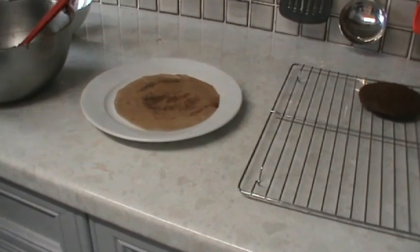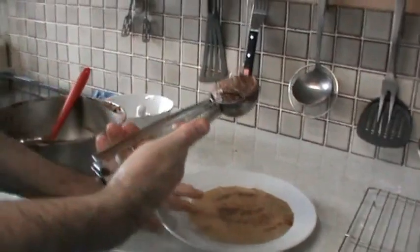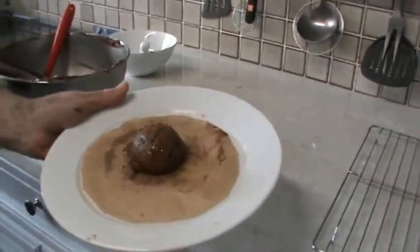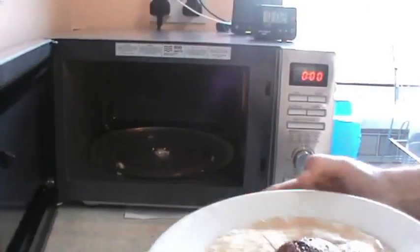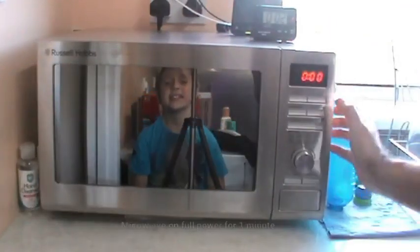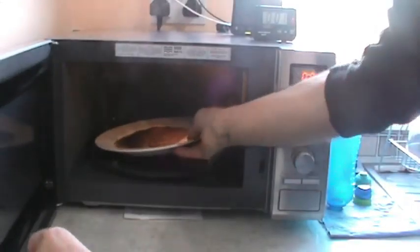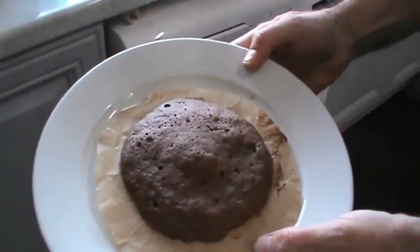We're going to make another whoopie pie sponge for the microwave. We're going to put the sponge mix in the microwave and it should take one minute. There we go — that's the whoopie pie. Let it cool down before we move it.